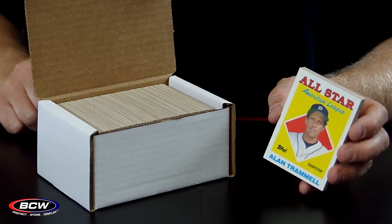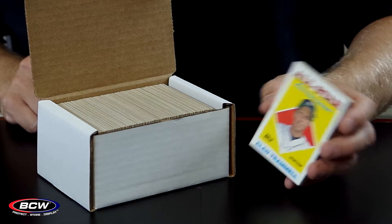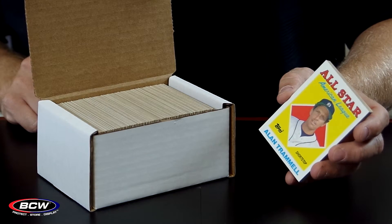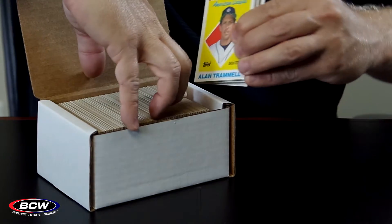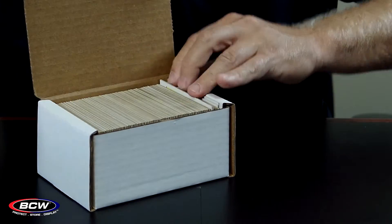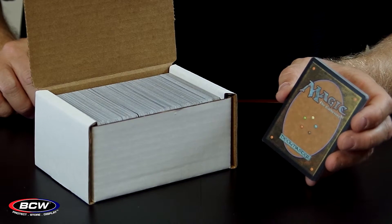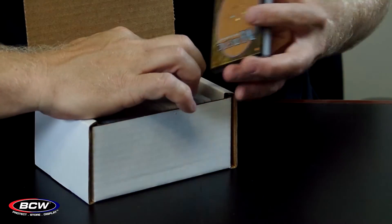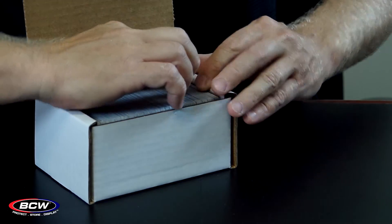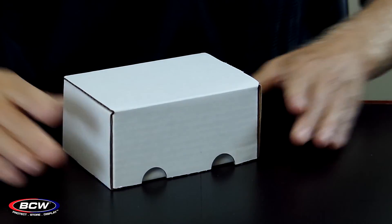The amount of cards that fit inside the box varies a little bit, depending upon the thickness of your card. For these Topps cards that are some 80's cards, they're a traditional size, and we fit 285 of the cards in the box. For cards that are thinner, like these Magic the Gathering cards, you can fit a lot more inside the box. In this case, we fit 400 Magic cards inside the 300 count storage box.